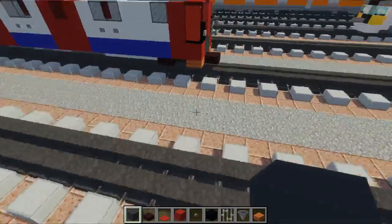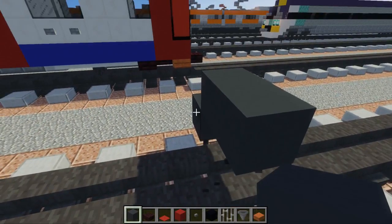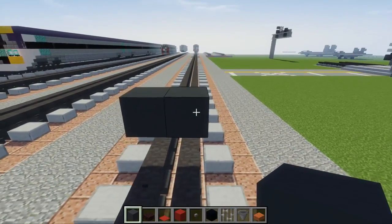Let's get started. We'll begin by placing gray concrete two blocks above the tracks in the middle, and we want to make it 25 blocks long.